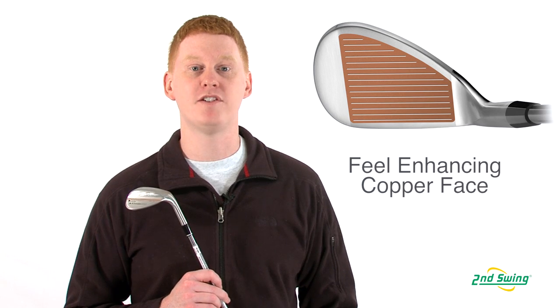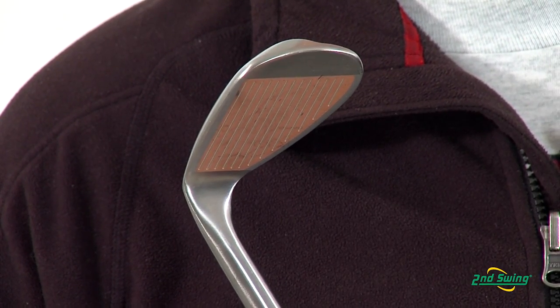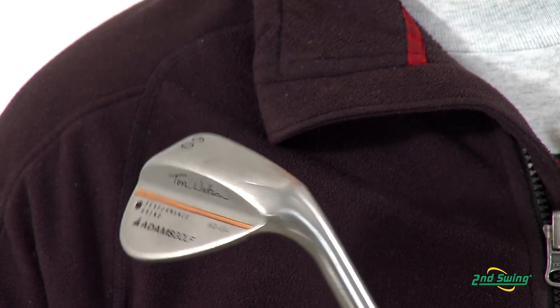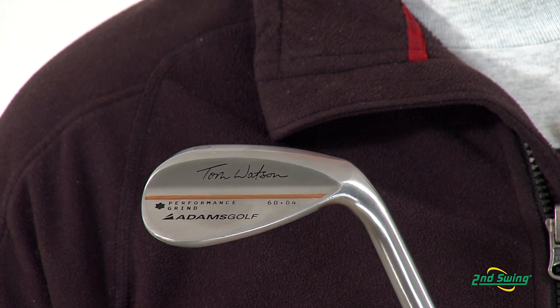This club offers a copper face for superior feel and performance. This wedge offers the maximum groove volume for additional spin and control. This club also offers a lower and deeper center of gravity for more playability from every lie.